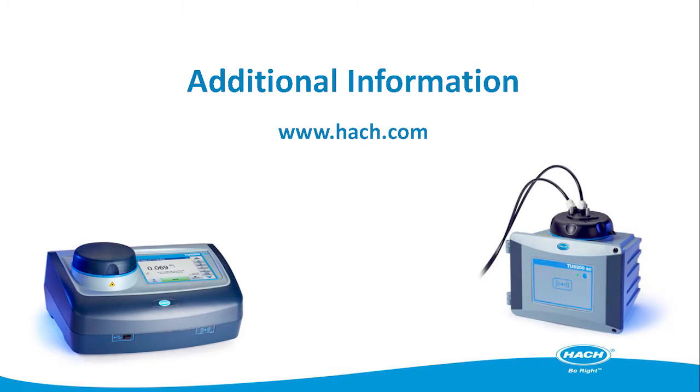With both instruments unboxed, it's time to start installation, which will be covered in a separate video by HAWC's Technical Training Center. The TU5 Series gives you everything about turbidity faster. Thank you for watching.